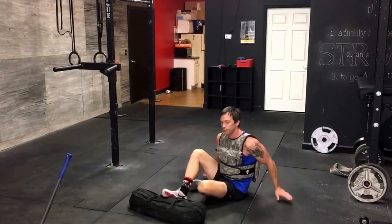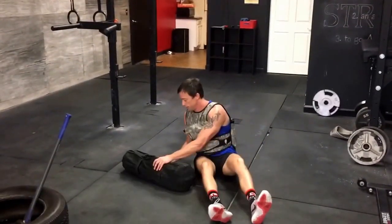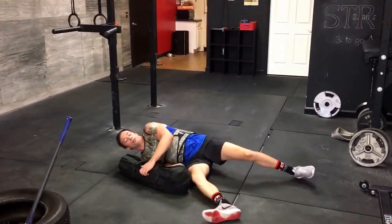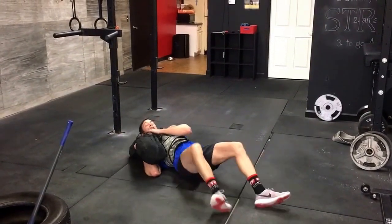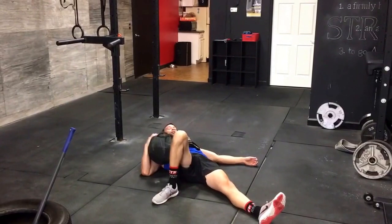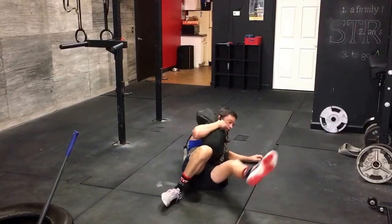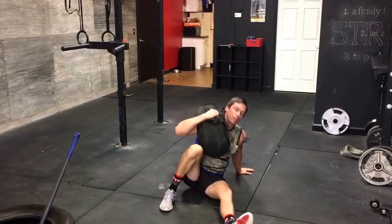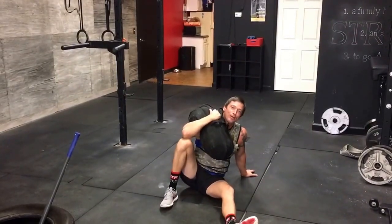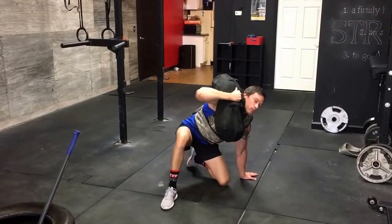Sandbag Turkish get-up — this one's a favorite. Tuck the bag up under your shoulder. We're going to roll to the side and sit up. Big punch. Can you imagine doing this with a 100-pound sandbag? So much fun.